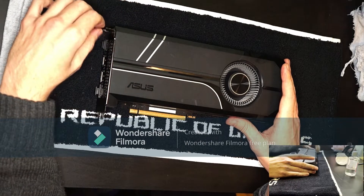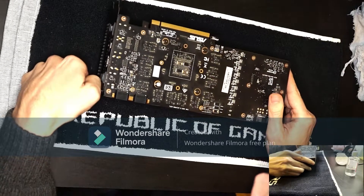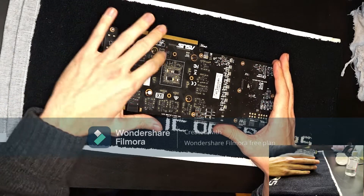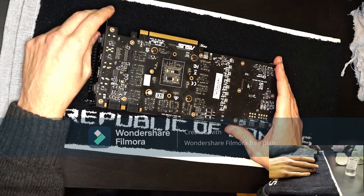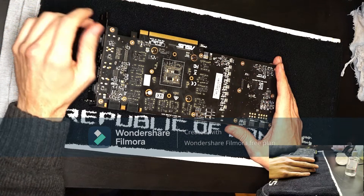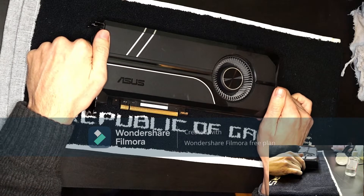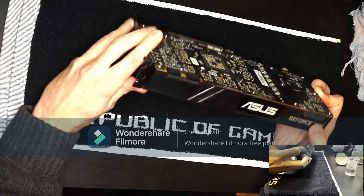This card had already been serviced before with the Arctic MX4, so the paste has been changed. But for this video I will show you how to change the thermal pads on both the memory and the VRMs, and we'll see if this has any impact on the temperatures. I don't expect it to be any different since the temperature was already at around 76 degrees Celsius after applying the Arctic thermal paste, but yeah, we'll see.